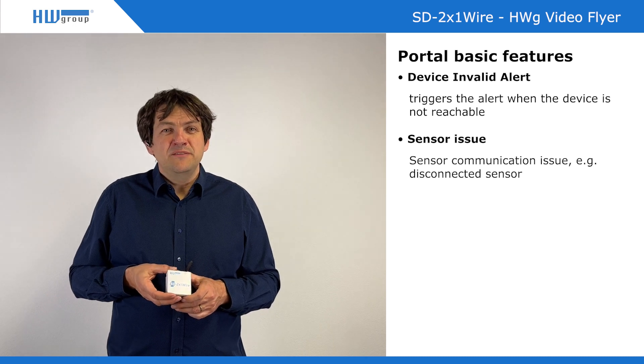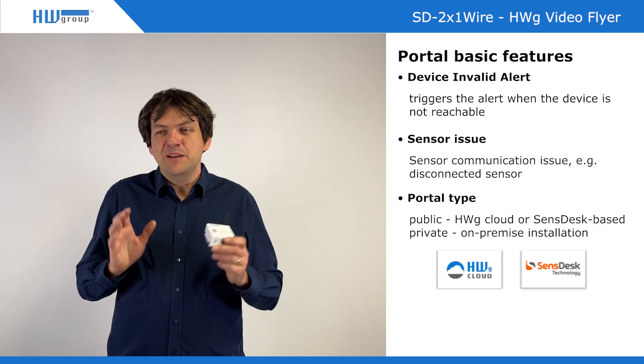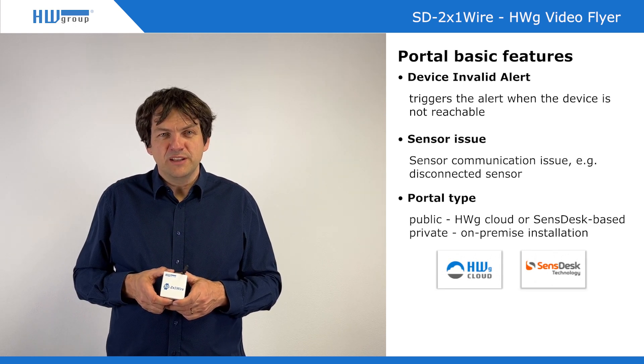This portal can be installed even on premise, so you can have it at your own location and it can be on a totally separated network. This is quite useful for bigger projects, where the installation on site is still very easy.